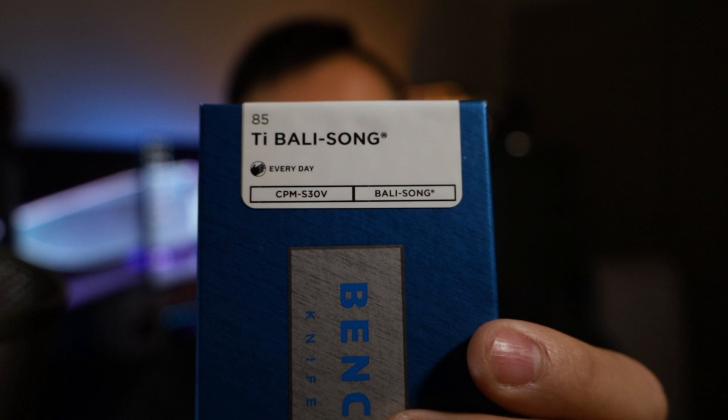What's going on guys, welcome back to Everyday Minimalist, my name is Brandon. Today we are looking at a Benchmade knife — this one is very special. This is going to be the Benchmade 85 Ti Balisong. Benchmade is really well known for their butterfly or Balisong knives, and we got our hands on this brand new one they just released. This is going to be a first production run of the 85.